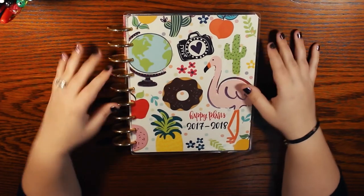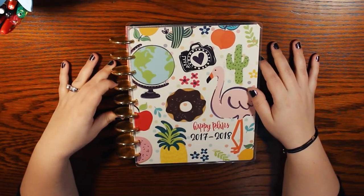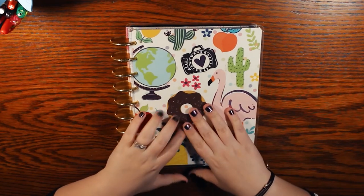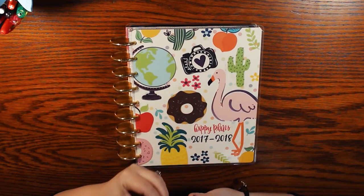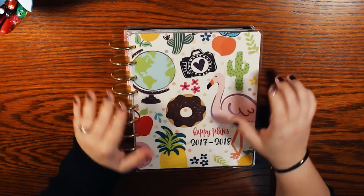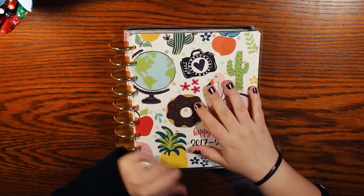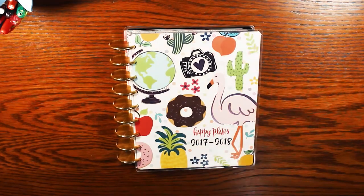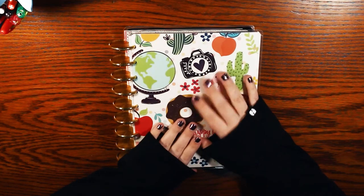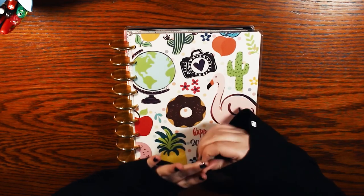So that is my very first Happy Planner. It was very interesting to look back on because I don't plan like that at all anymore. It'll be really fun to see the progression as I show you current things. I have my current planner which I'm going to do a video on — how I have it set up now compared to how I set this up. I'm also going to do a video on how I do memory keeping and share some ideas for that.